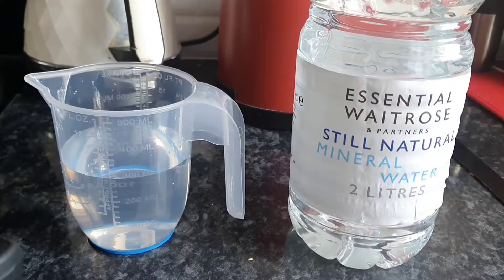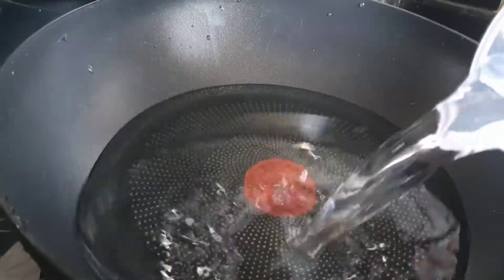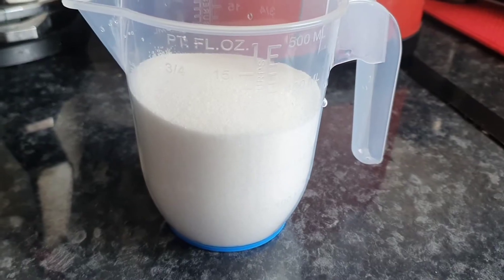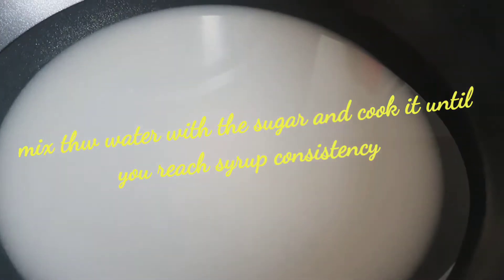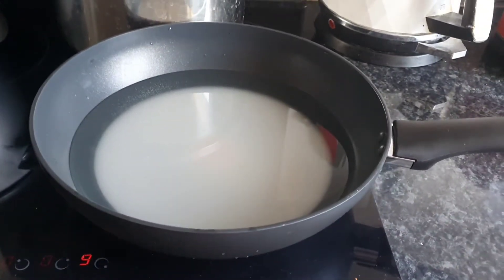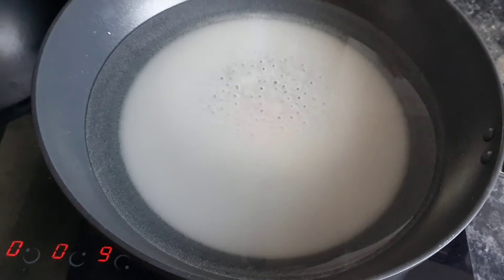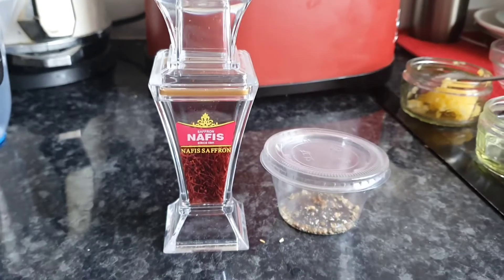You need one cup of sugar and three cups of water to make the sugar syrup. So if you take one cup sugar, then take three cups of water. The sugar syrup is supposed to be very thin, not a thick consistency.